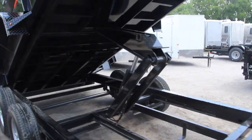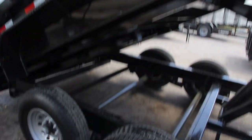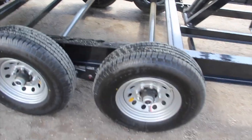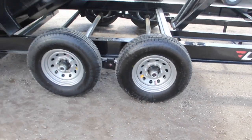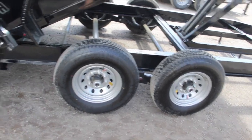It has a 40-degree dump pitch, a scissor lift, a spare tire mount, a tarp kit, and Lamar's rigid rails. It rides on tandem Dexter axles with 16-inch radial tires and 16-inch wheels.